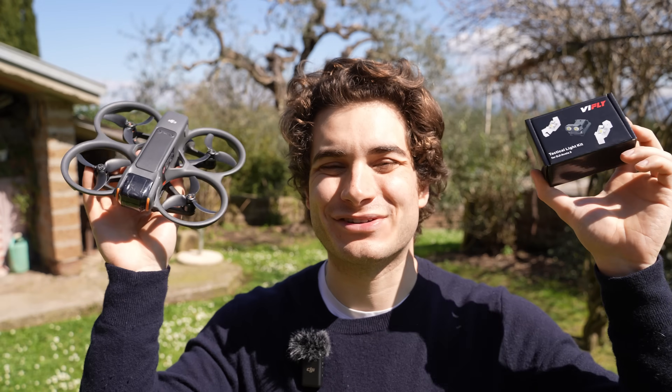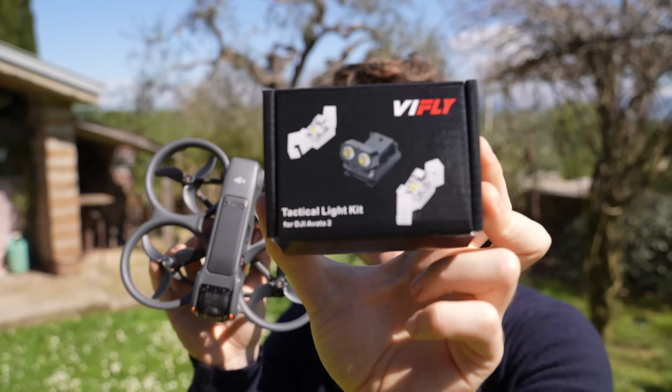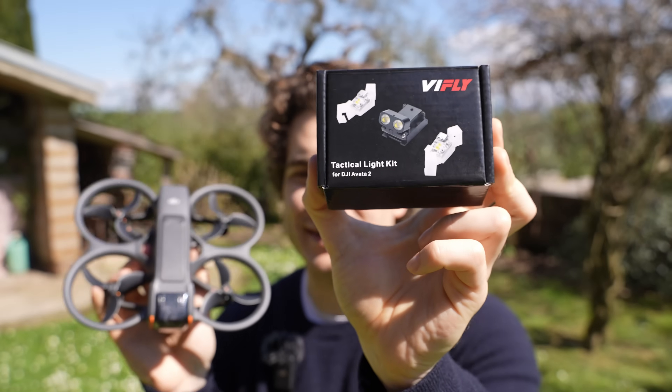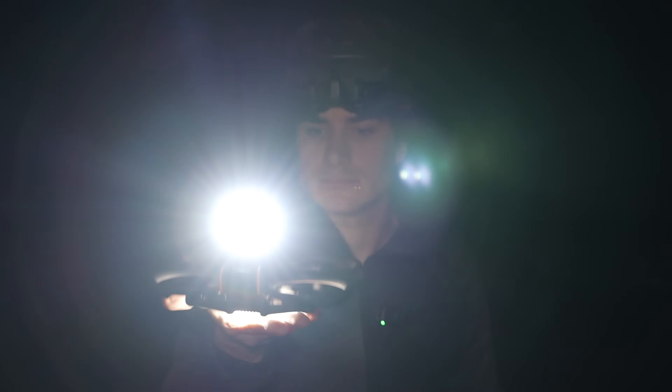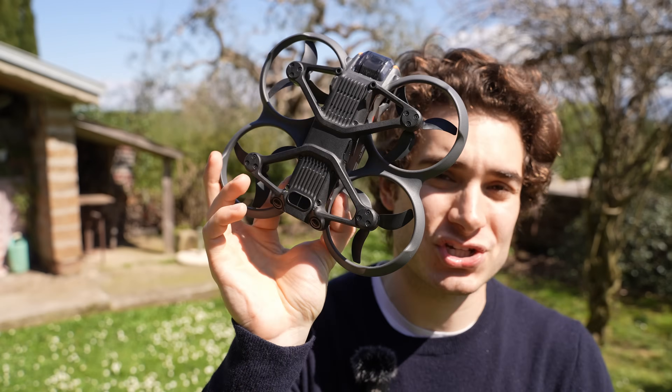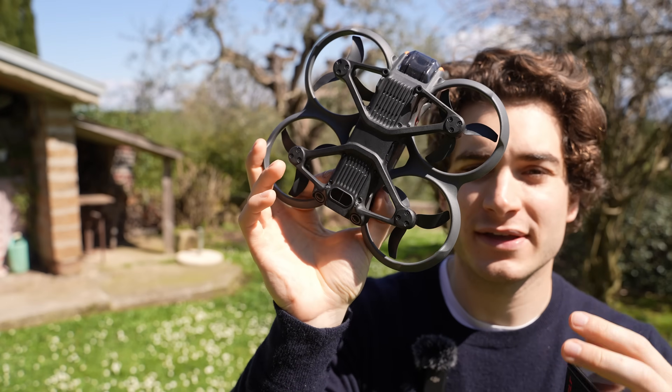Hi everybody and welcome back to my backyard. Today we're gonna check out the V-Fly tactical light kit for the DJI Avata 2. This kit adds a flashlight on the front of your drone and on the bottom, making it much easier and safer to fly at night.